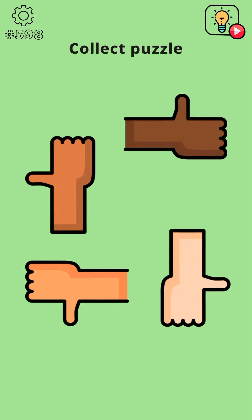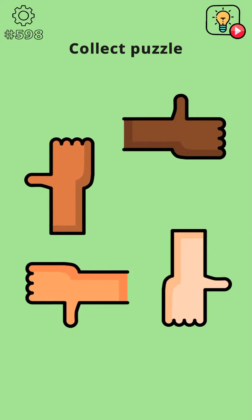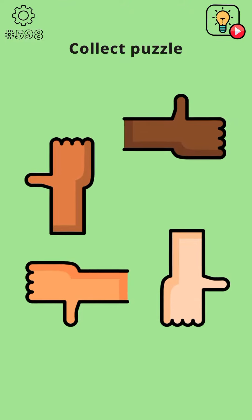Hey, what's up guys, welcome back to another gameplay video of Brainwash Level Collect Puzzle. This is the collect puzzle level with hands. Let's begin, but first please subscribe to this channel and press the bell icon so you can get more videos like these.